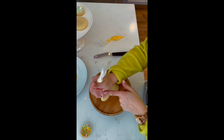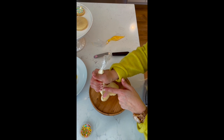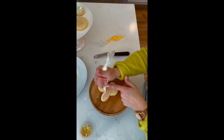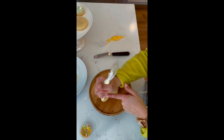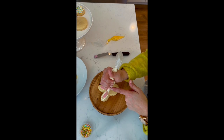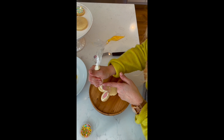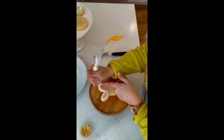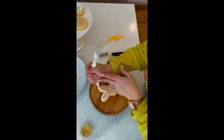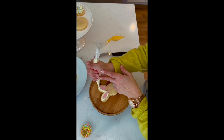Then we're going to take our white and just make dots all the way around the pink, so we're going to outline with dots just like this. When you're making a dot, you want to push from the top of the piping bag, stop, and then pull up.